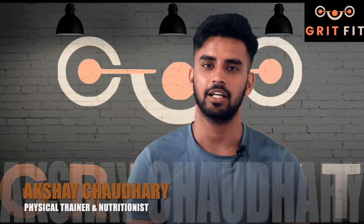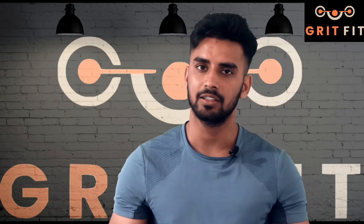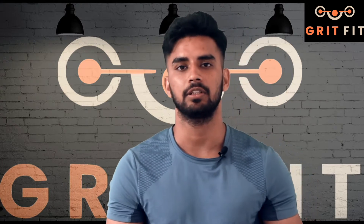Hello to everyone, this is Akshay Chaudhary and welcome to our fitness YouTube channel, Great Fit. Today we will talk about heavy weight vs. light weight.